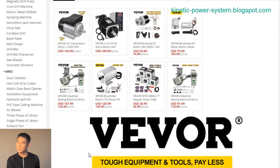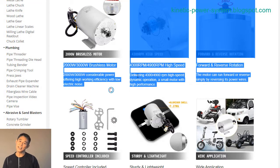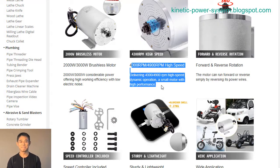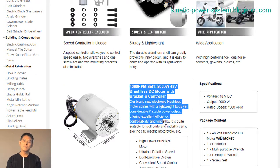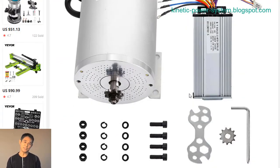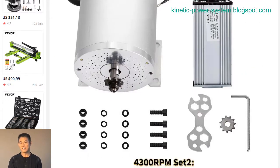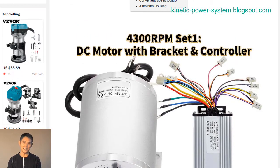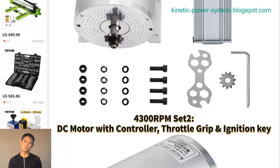A 4,300 RPM SET1 48V 2000W brushless motor with mounting bracket and controller is a DC motor that is perfect for use in a variety of applications. With its high speed and powerful torque, this motor is ideal for use in electric vehicles, such as cars, trucks, and motorcycles. The motor's mounting bracket and controller make it easy to install and operate.